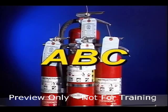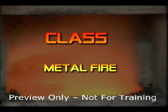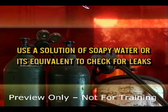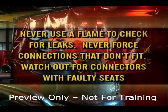Keep a Class ABC fire extinguisher near, as the ABC extinguisher will put out most types of fires except exotic metal fires, which require a Class D extinguisher. Check for and immediately repair gas or oxygen leaks when preparing to begin welding or cutting operations. Use a solution of soapy water or its equivalent to check for leaks. Never use a flame to check for leaks. Never force connections that don't fit, and watch out for connectors with faulty seats. Replace damaged connectors.